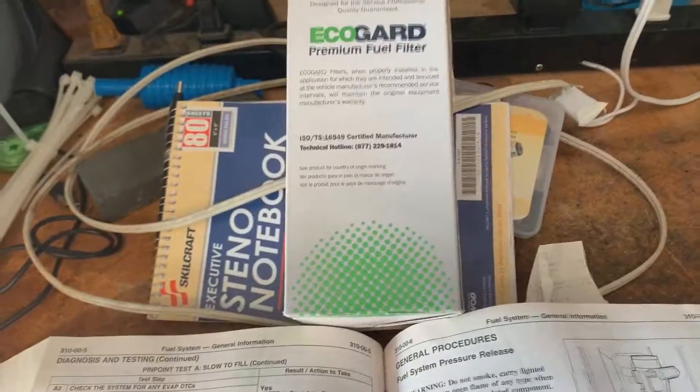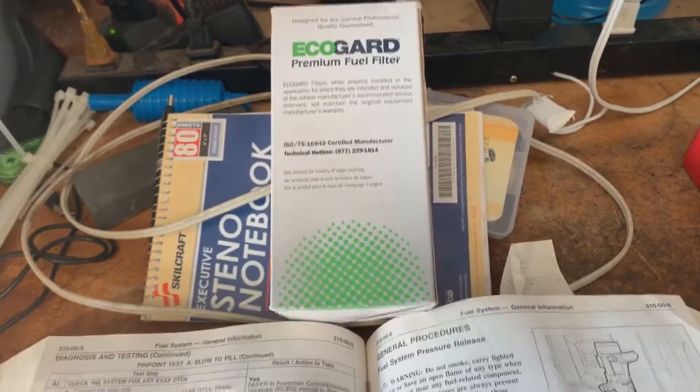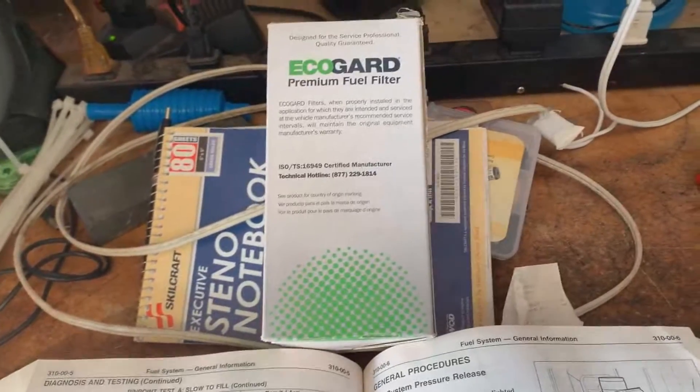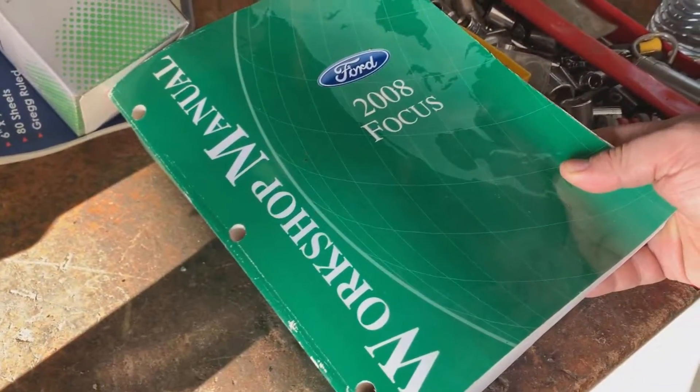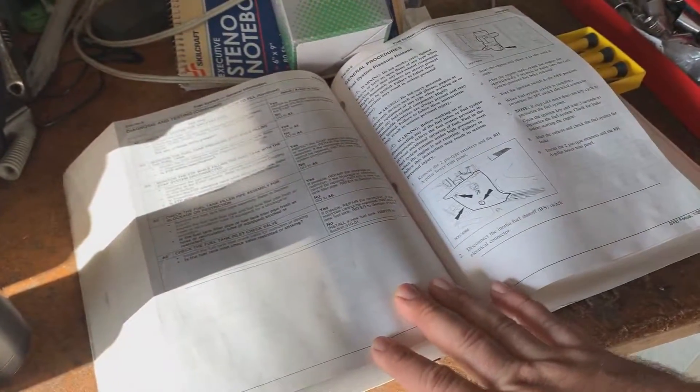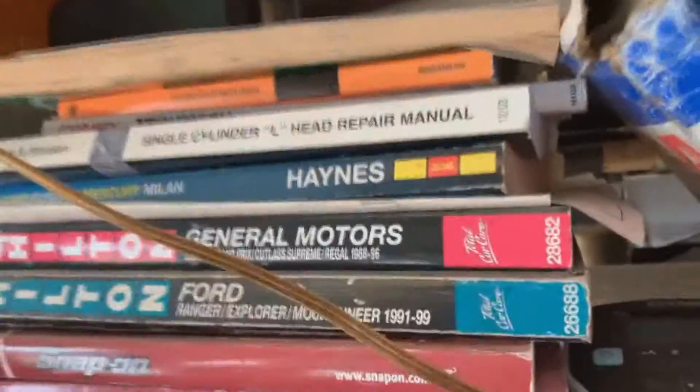I'm about to change the fuel filter on my 2008 Ford Focus. This should be about the same for 2008 to 2011 models. What I'm using today — and I recommend to anybody who's doing this or has one of these cars — get a workshop manual made by Ford, written by Ford. These things are cheap, way better than a Haynes or a Chilton. Not that those are bad manuals, but these come straight from the manufacturer and go into much more detail. Let's get started.